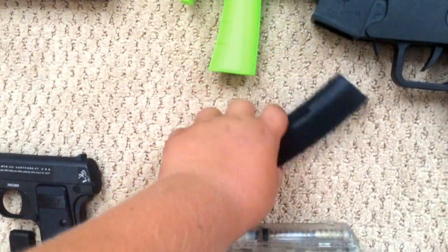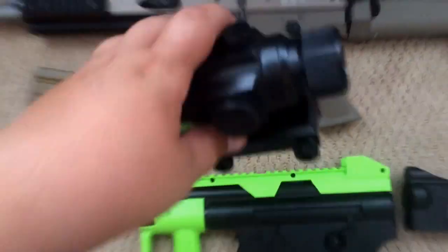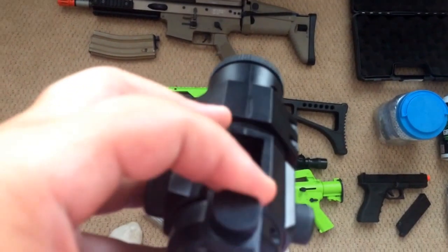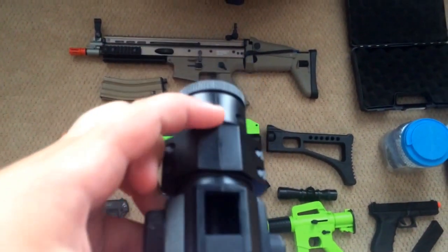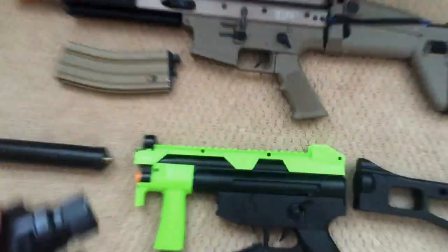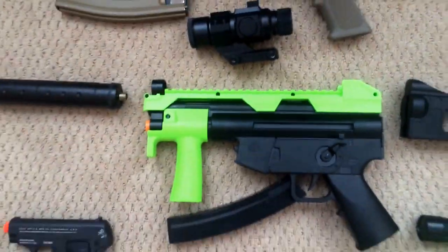The way the BBs load in is that this scope is actually a hopper. If you open the top right here, you can hold up to 500 rounds in there. It attaches to the top where there's another little hole, and they line up and it feeds them into the gun.